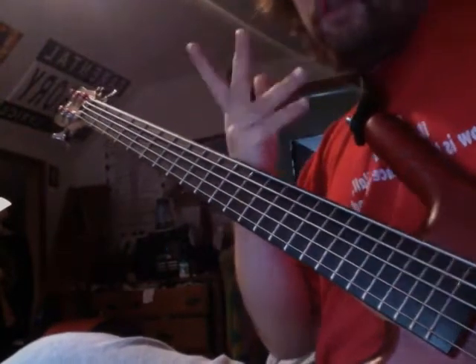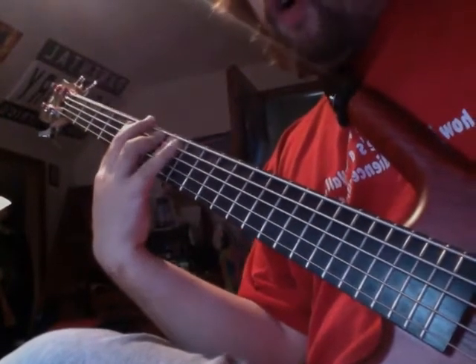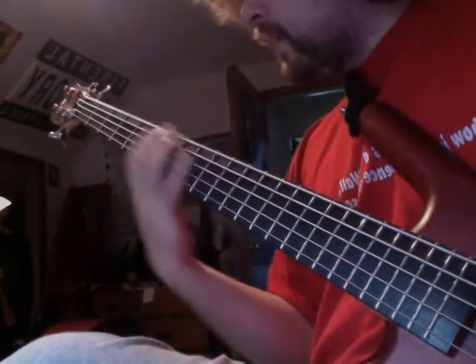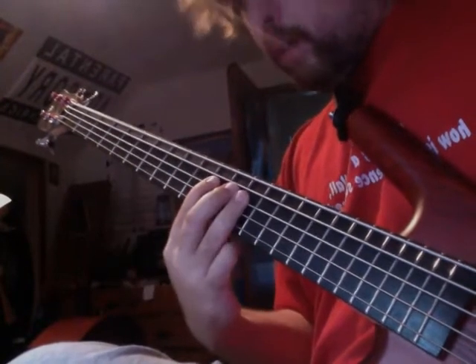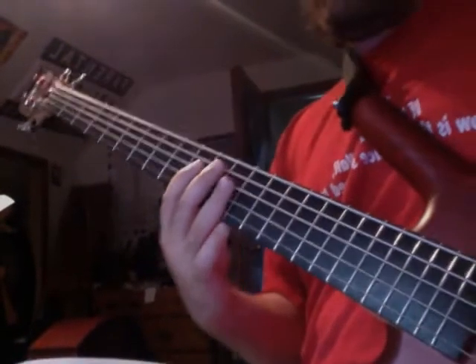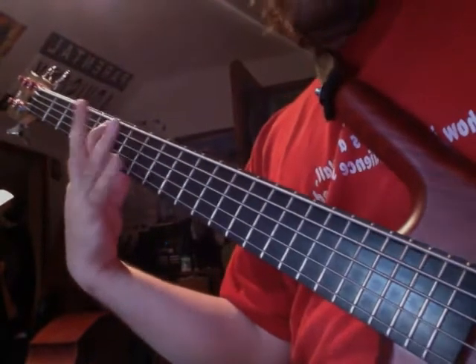Going across two strings is quite simple: start, whole, half, whole, whole, half, whole, whole — then shift up. It's basically just taking the one-string pattern and rolling it across to finish. Across three strings it's really just rolling across: start, whole, half, whole, whole, half, whole, whole — and then every time you do a scale, do it going back down as well.